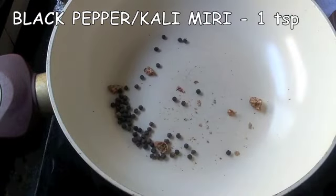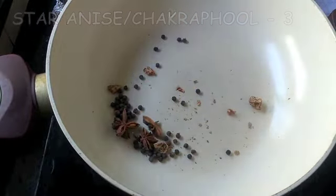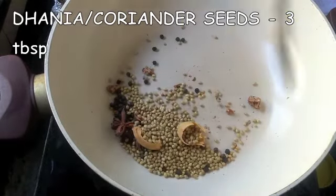1 teaspoon of black pepper or kalimiri, 3 star anise or chakrafur, 2 mace or javitri, 3 tablespoons of dhania or coriander seeds.